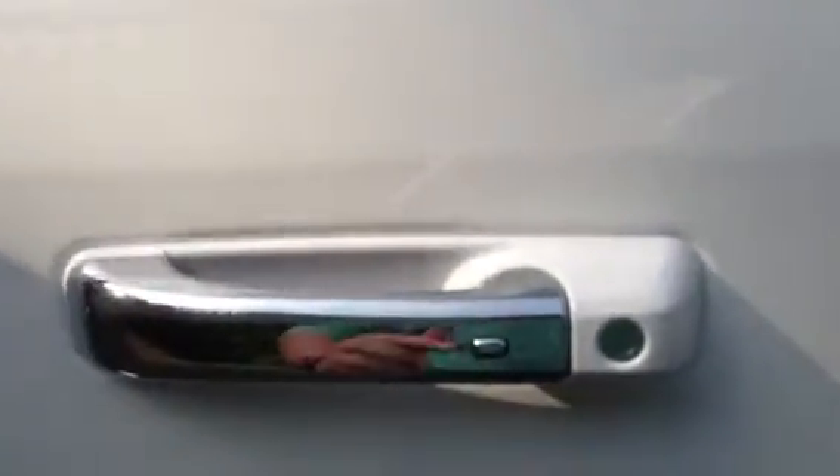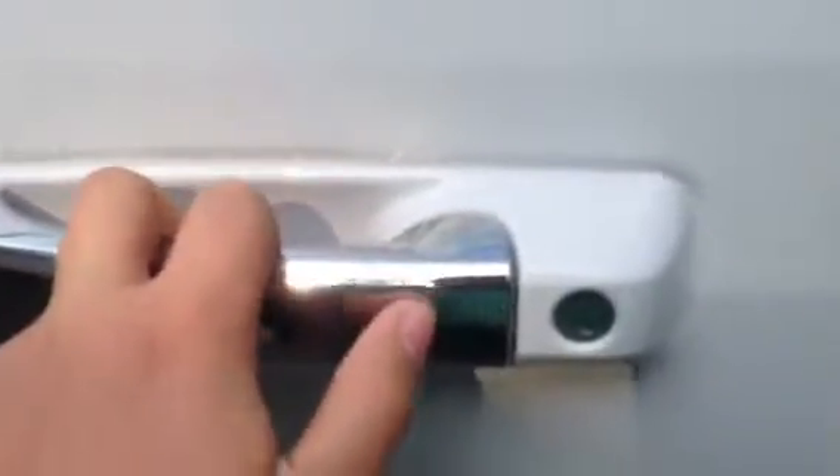It's a push start, so it's got some really cool technology. One being that when you unlock the door, you never have to take the key out of your pocket as long as you have it with you. You just stick your hand in here and it unlocks it. And this button right here locks the truck.